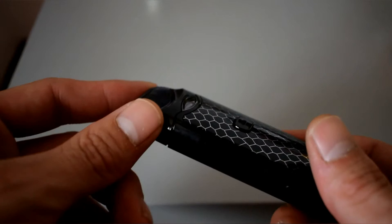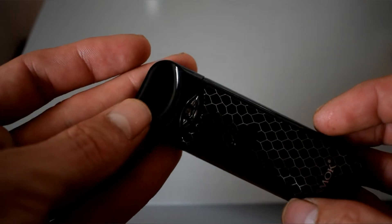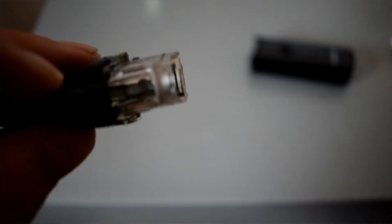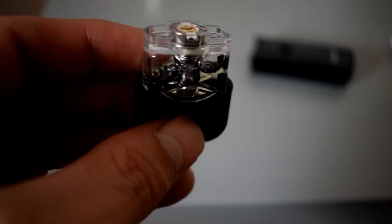Grabbing the Nord device — very nice, very sleek, very straightforward. You're going to get two coils in your box. If I just pop the pod out like so, here's your pod. As you can see it's quite a large capacity, and these coils are removable.